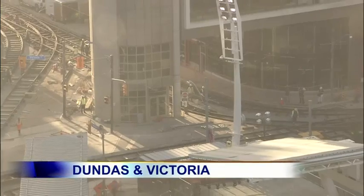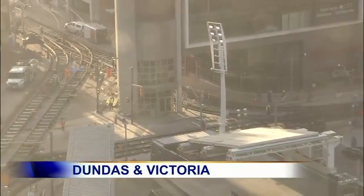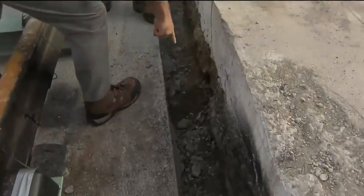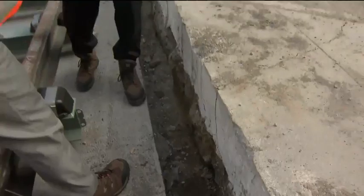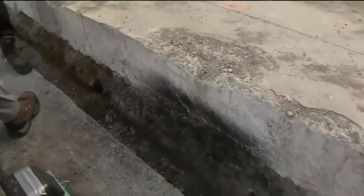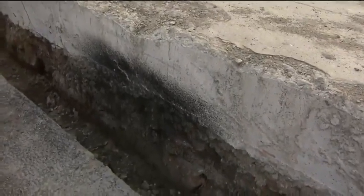There is so much happening here right now. Let's start with the very base. So if you look right down, there's the dirt. Just below this concrete pad, there's about six inches of granular fill, and then on top of that, there's 11 inches of concrete. This is the concrete base that we're on.